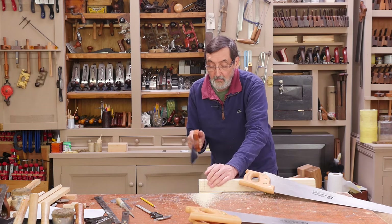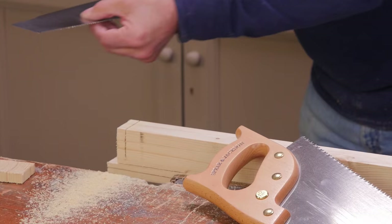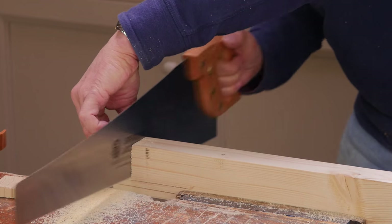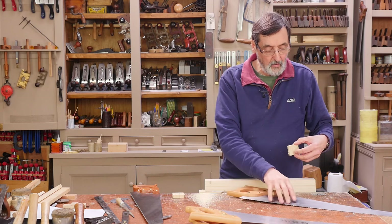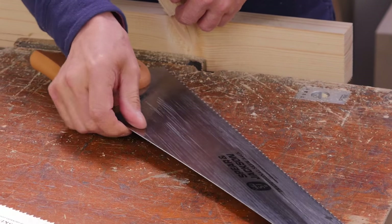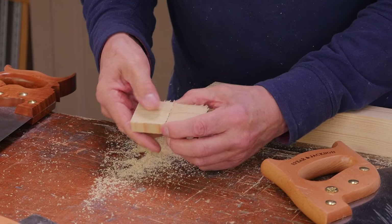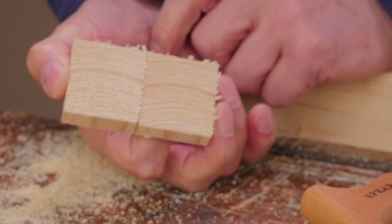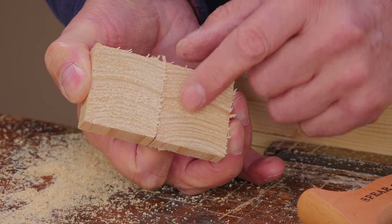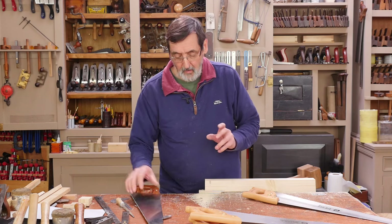Here's my cross cut saw — comparing the two, this one is definitely easier to put through the cut, it felt much easier. This one does feel smoother. There's going to be some drag on this saw — can you see that cloudy look on the plate on both sides? That's varnish, some kind of finish on the saw. These two cuts are comparable — this one is definitely a rougher cut, and this cross cut fleam cut is definitely a much cleaner cut.